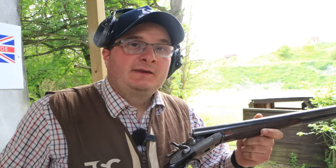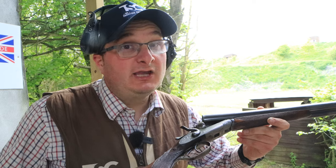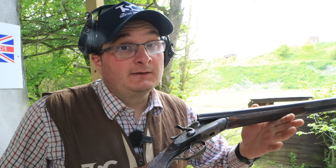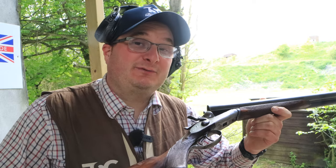So that is my round of clays with my hammer gun. Any information on this, please comment below — I'd love to hear anyone's thoughts. I'd love to hear if you are thinking about a hammer gun, what you'd like to buy, or if you have any information. I hope you enjoyed this. Please like and subscribe, and we'll see you on the next one.